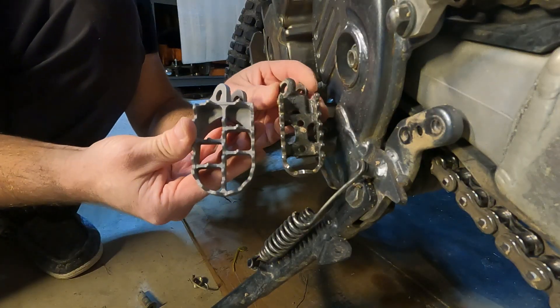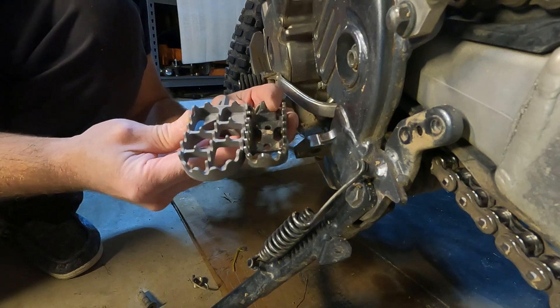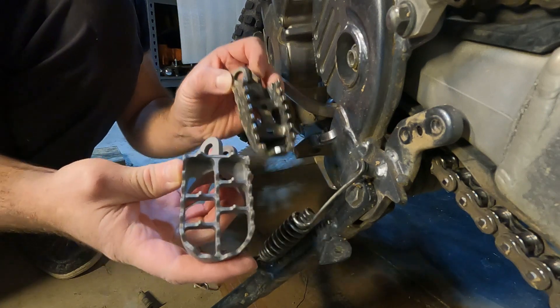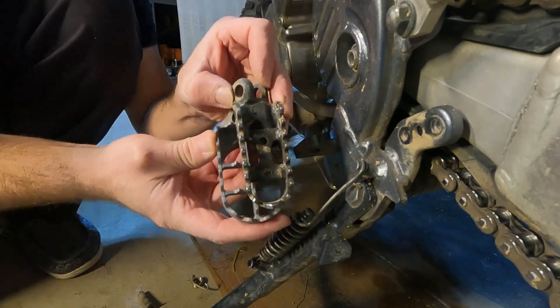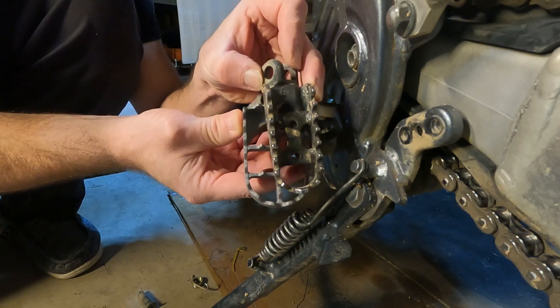You can see the differences — this is the stock one and this is the IMS. Line them back up: it's just barely longer, maybe a quarter inch longer, and it's about probably 30 or 40 percent wider, I would say.